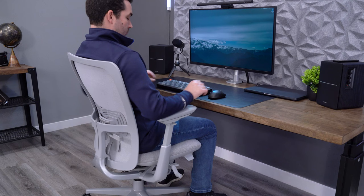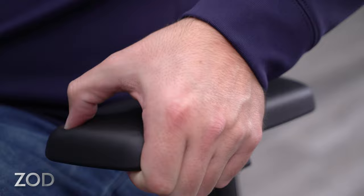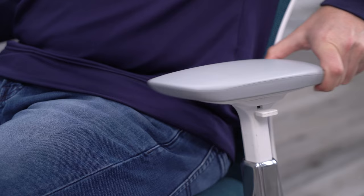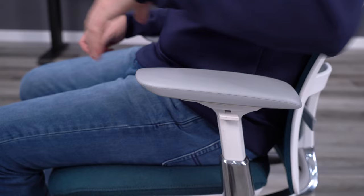The arm pads are quite a bit different on the Zody II — they're not as soft as the previous model, which is both good and bad. The original arm pads are more comfortable because they're softer, but they're very prone to wearing out. The pads on the Zody II feel similar to the Fern arm pads: still comfortable, but offering better durability. The four-way adjustments still offer good ranges, and the arms take quite a bit more effort to move, which I like because the pads are less prone to moving when I don't want them to.